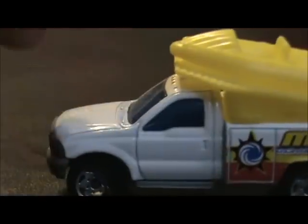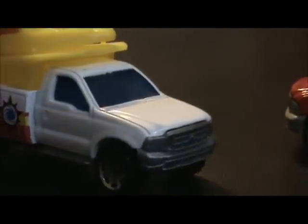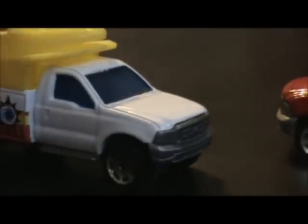I believe this is the older generation — it's two generations back from the current one, because the current one was recently redesigned, and then the design before that was also redesigned. So yeah, this one is two generations behind the current one.